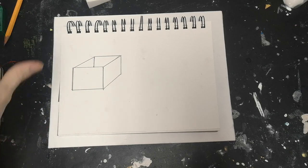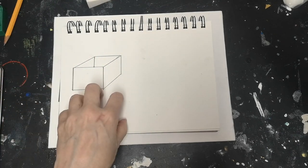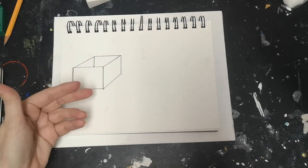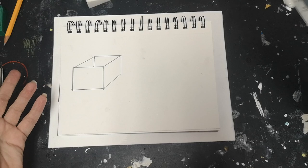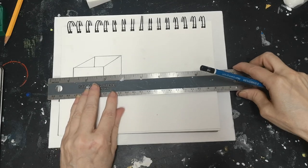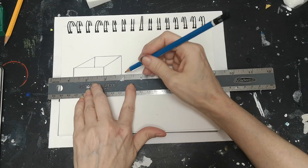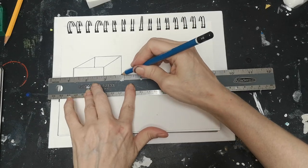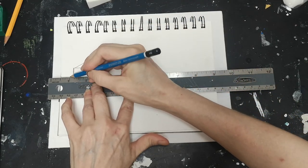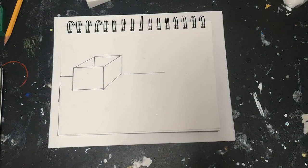The next step: we have a floating box and we need to ground it. We need to give it some substance — something for it to sit against so it doesn't look like it's floating. Take your ruler, go to the bottom of the box, keep it straight, and draw a horizon line across — out one side and out the other. Ta-da, we've grounded our box.